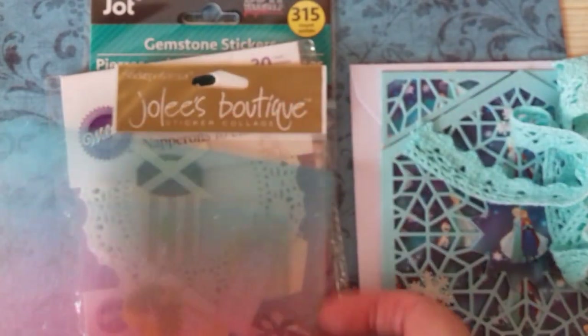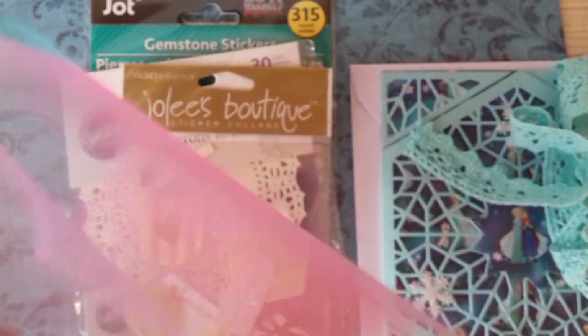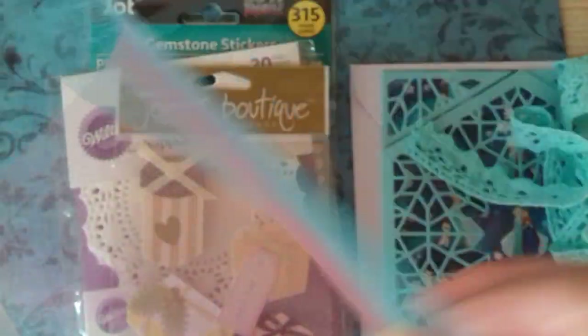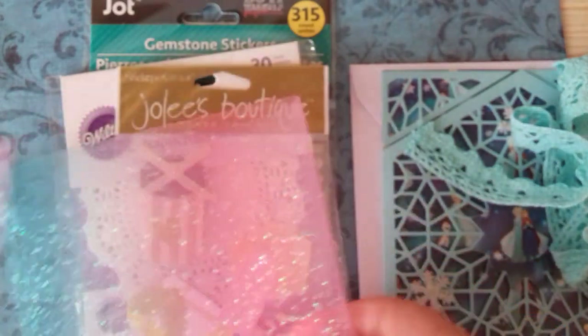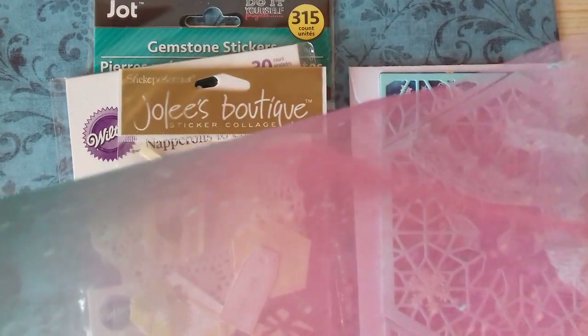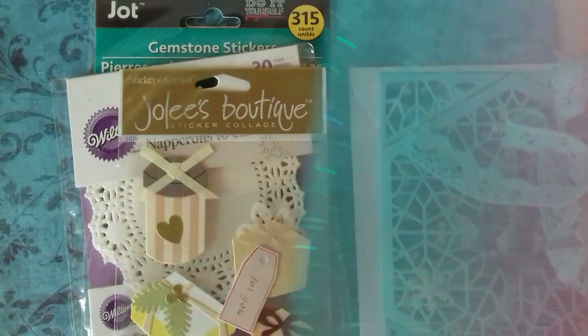And she sent me some of this lovely tulle. She's made some bows on her channel using this — they're shaker bows, and she put some little sequins in. She sent me some of this; it's gorgeous, it changes colour. It's pink and then it's blue and it's sparkly — it's delicious.